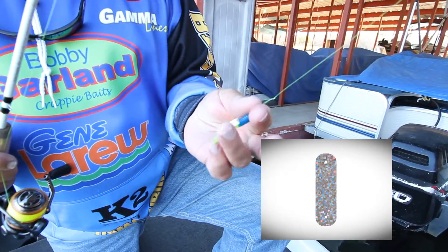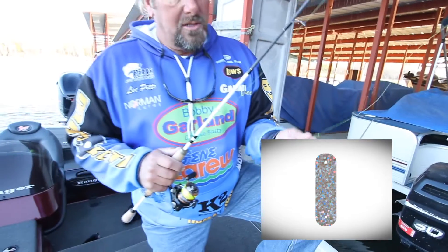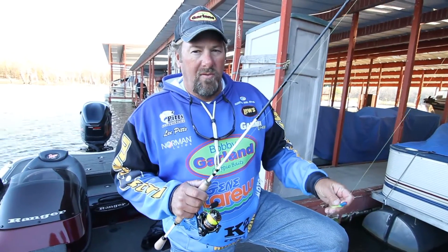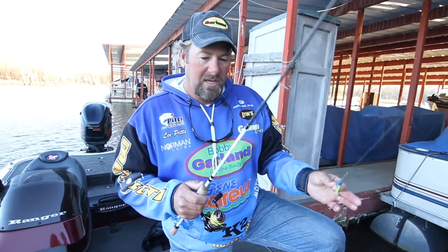As you can see right there, it hangs and it's behind the hook. It's got a great flash to it that adds a whole lot of action to the already great baits of Bobby Garland. But also, it gets that hook away from my fingers and I don't have to worry about it sticking me.